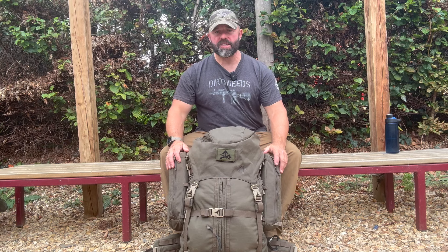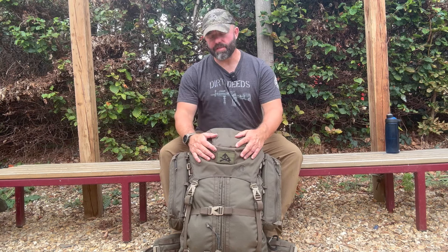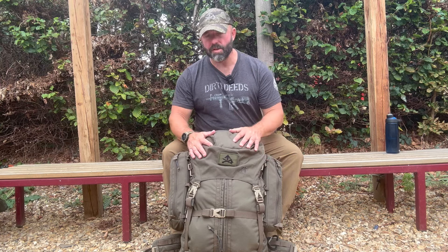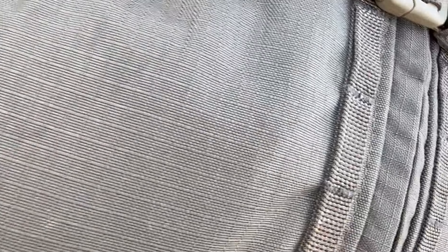First thing we're going to cover is specifications — materials used. This is 500D Cordura, which is great. It's absolutely sturdy; I've not had any issues with anything rubbing through and I've used this quite a bit. 500D Cordura is a good option because it keeps the weight down to a degree but still gives you a decent amount of protection for your gear. It's actually ripstop as well, so if you get a little tear it's going to stop at the ripstop points.